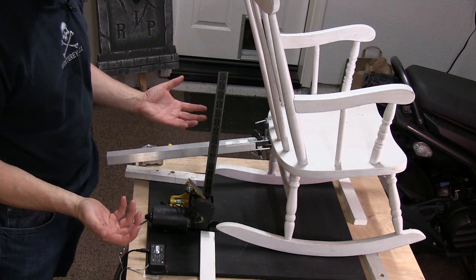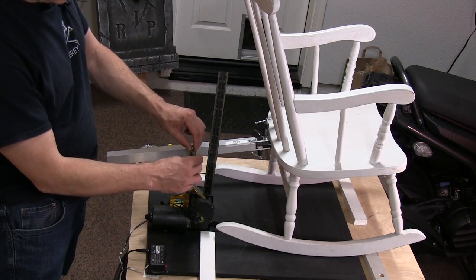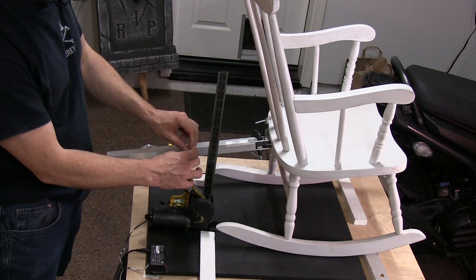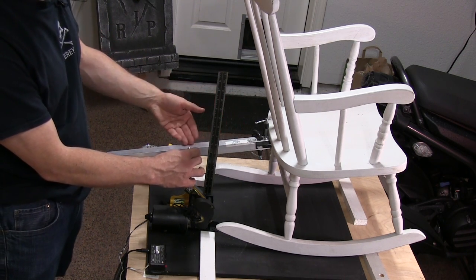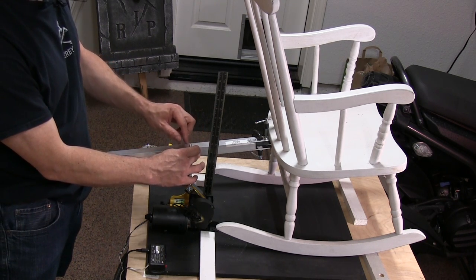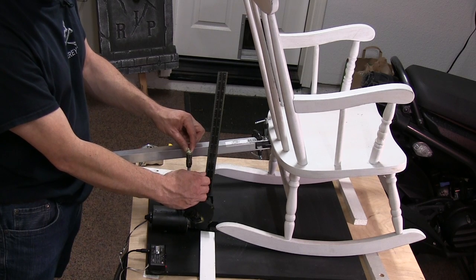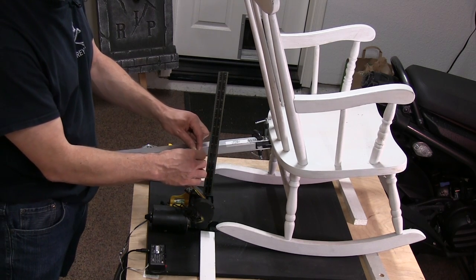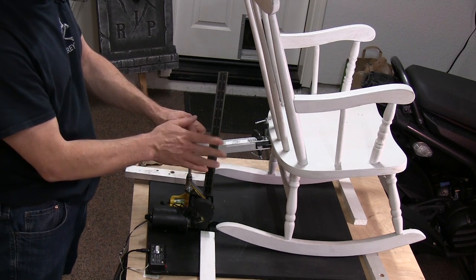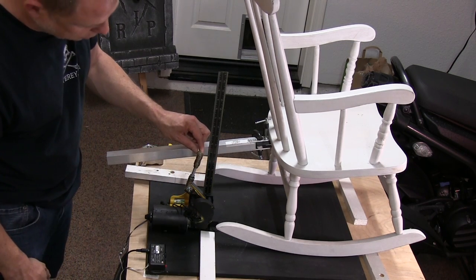After doing a little tinkering and figuring out what was going on, I figured the best way to do this is just with a simple lever like this. It's important that the linkage joints actually be above where the axis of the motor is — that's going to make a huge difference in controlling where this linkage goes so it doesn't lock out on you, and it will prevent the rocking chair from coming back.